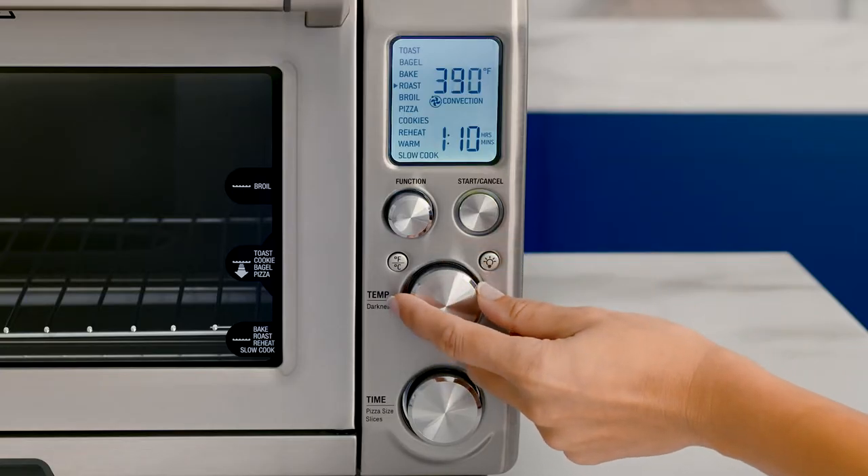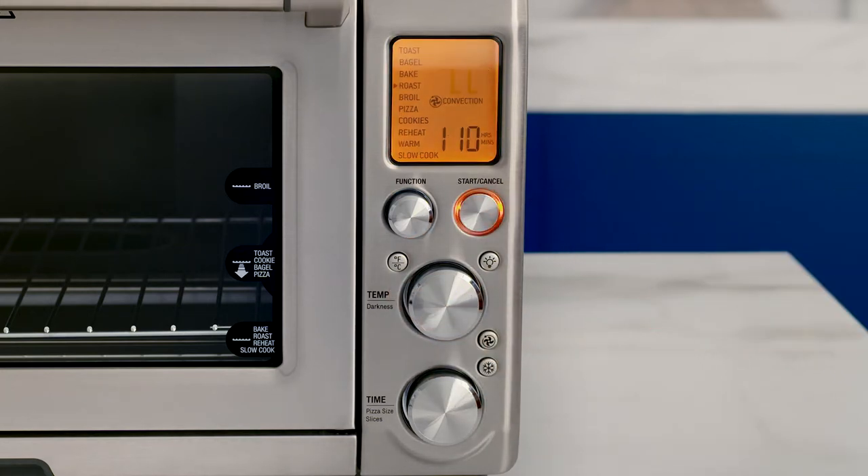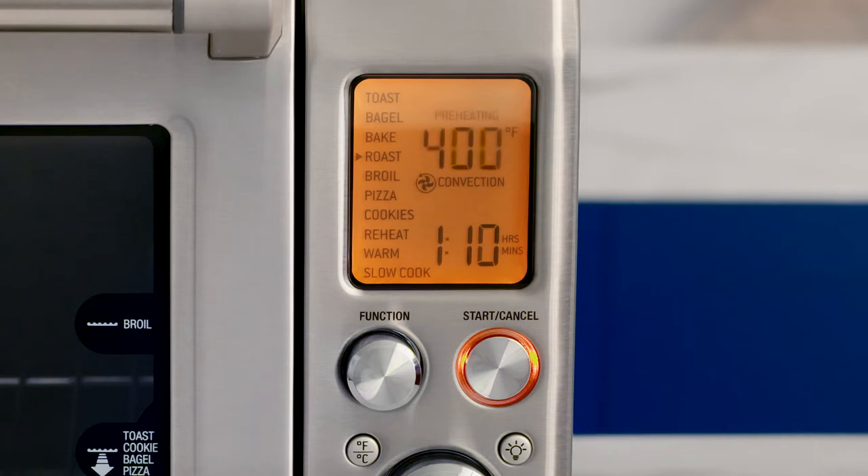Selecting the roast function brings up a default temperature which you can adjust to suit your cook. Press the start/cancel button before placing the food in the oven. Once the backlight illuminates, the oven will alert and the LCD screen will show a blinking preheating message.